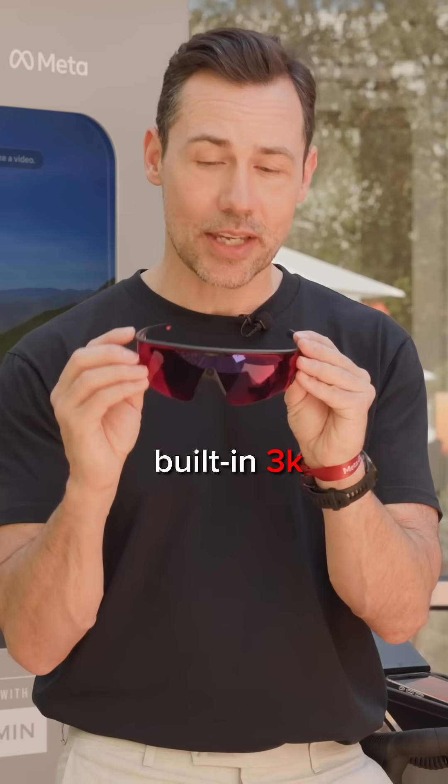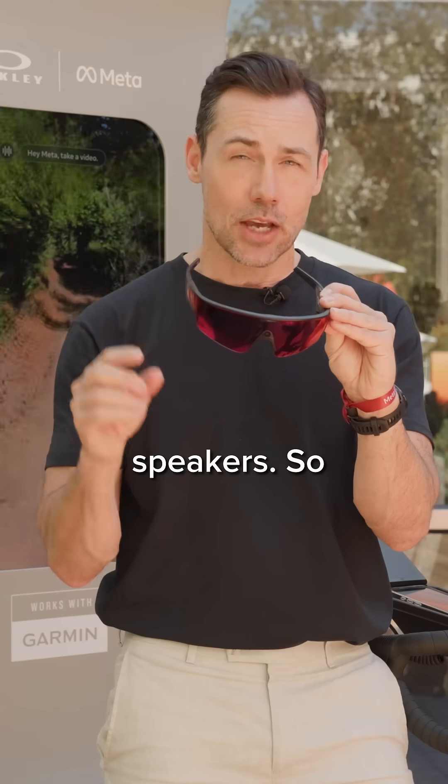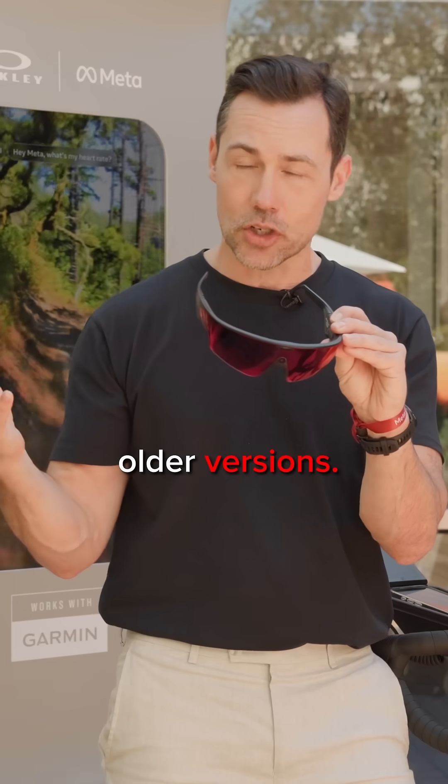They have a built-in 3K camera right in the middle here, and I love this because it's a really central view of all of the action. Plus, these have louder speakers — about six decibels louder than the older versions.